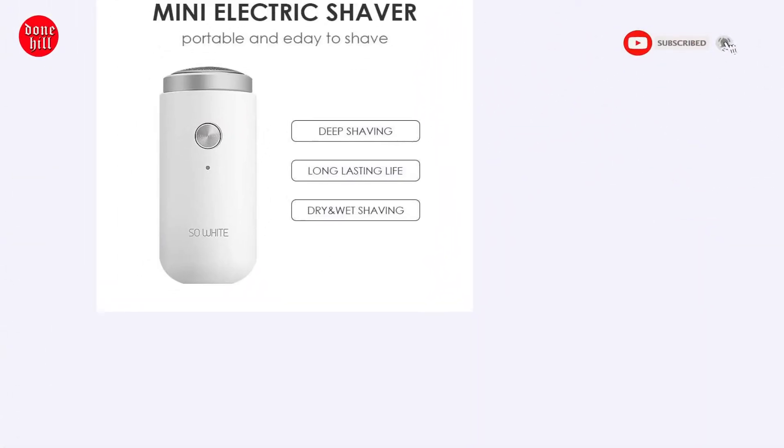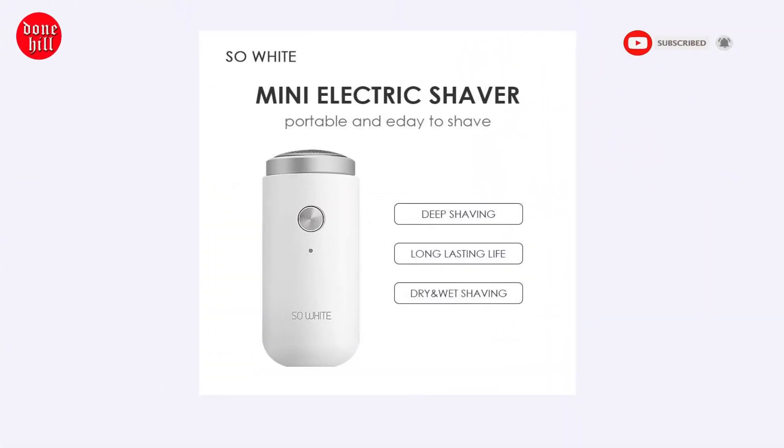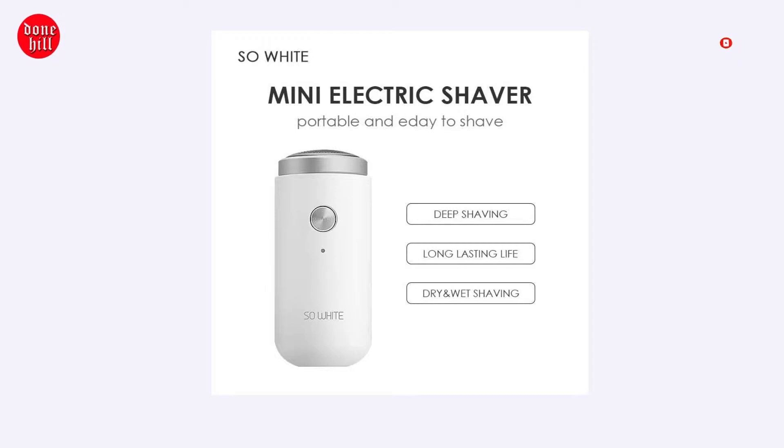The honeycomb mesh design features a center swirling hole layout that sharply grabs the beard, reducing the shaving angle when the beard is shaved, and minimizing noise during operation.